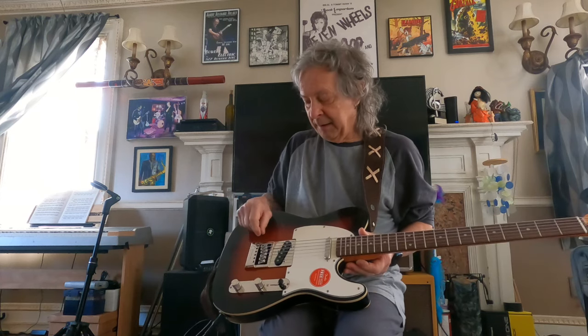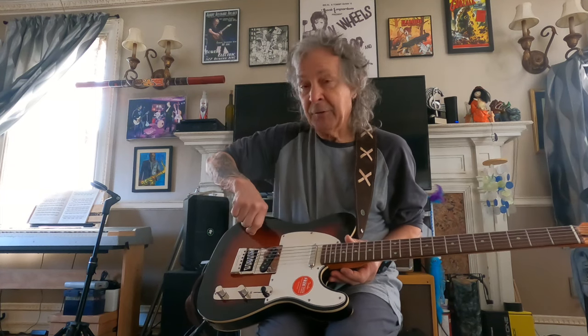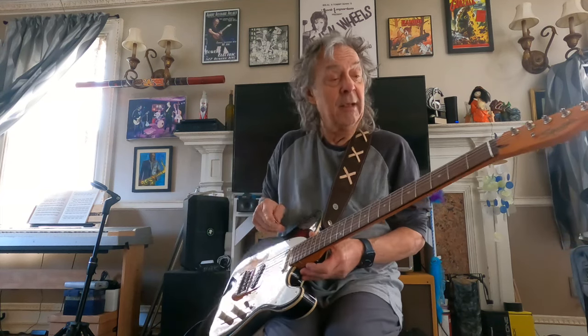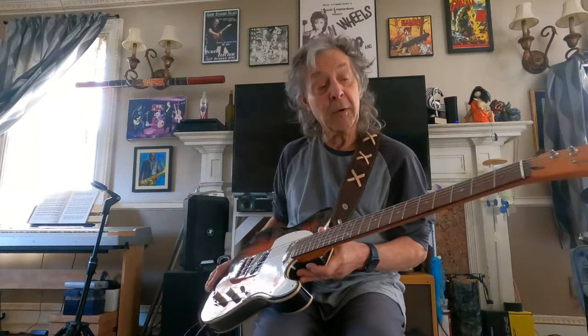It basically has a tension system for each string — each string has a different tension thing. You adjust the tension on the saddles; there's a tension adjustment. If you press down too hard, it's very hard to get vibrato. That's one of the drawbacks with the Evertune system because it maintains a constant tension. You can get a little tiny bit of vibrato, but really not much. And it's always in tune — even if you break a string, it's in tune.